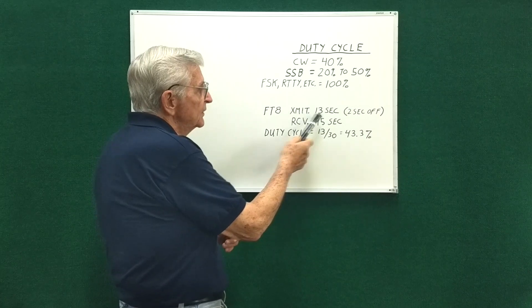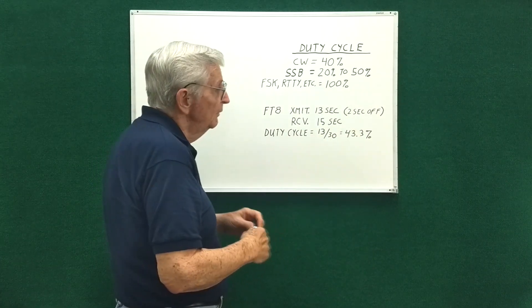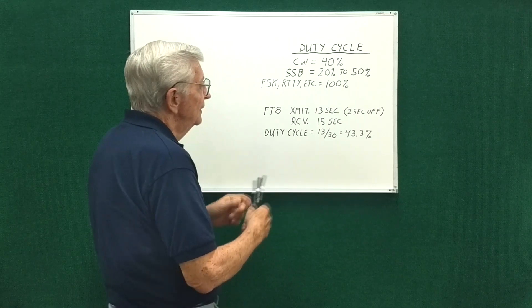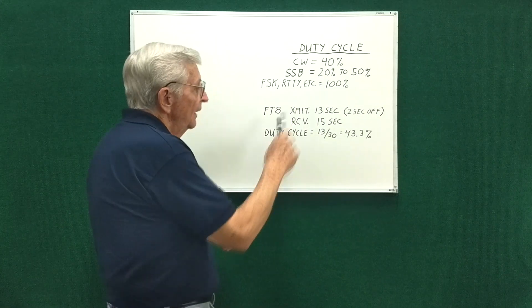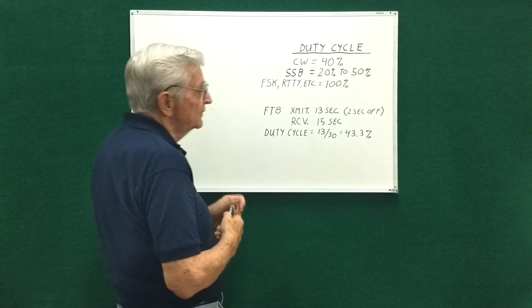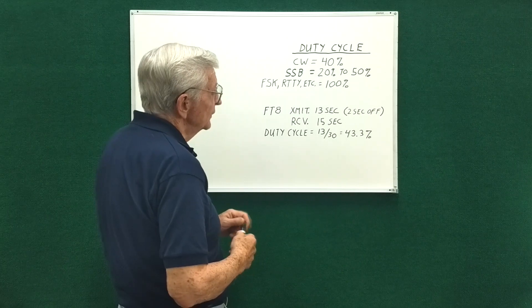FT8 has a specific cycle: it transmits for 13 seconds, then there's a 2-second off time for decoding and time synchronization, then it receives for 15 seconds and repeats. So every 30 seconds it transmits for 13 seconds — that's a duty cycle of 43%.